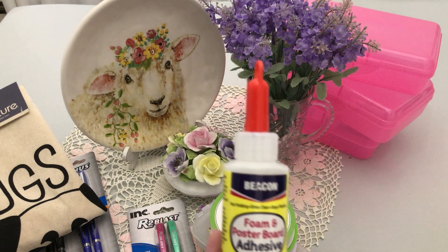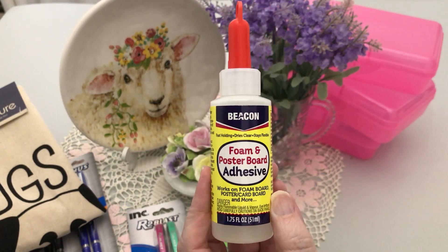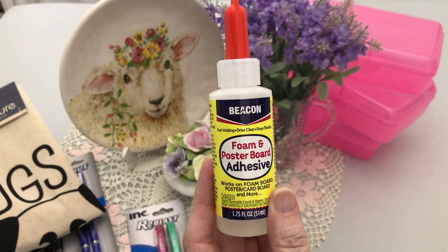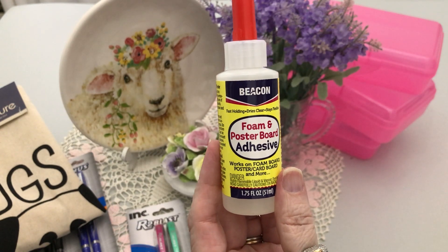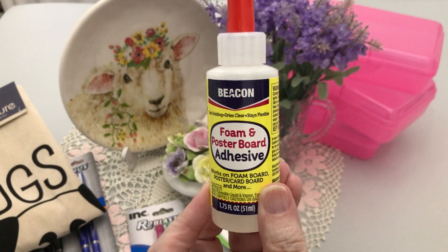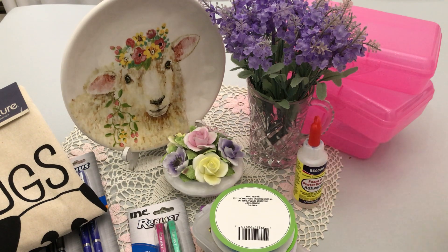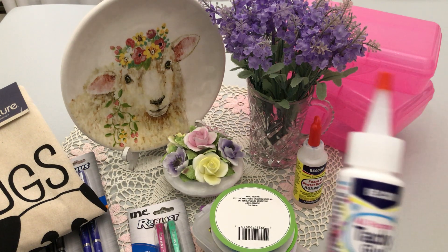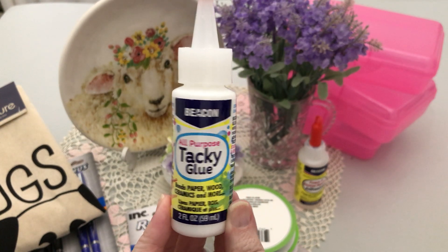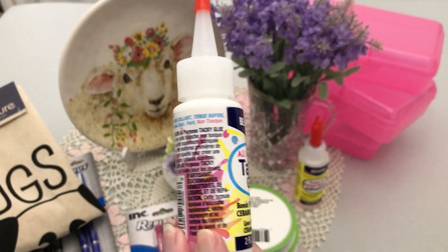I was able to find the Beacon foam and poster board adhesive. I want to start making more shaker cards — Handsome loves shaker cards, shaker anything. Since you need foam between them for shakers, I thought I'd give this a try. I've also heard people say the Beacon tacky glue is fantastic — oh, it's just so tacky!